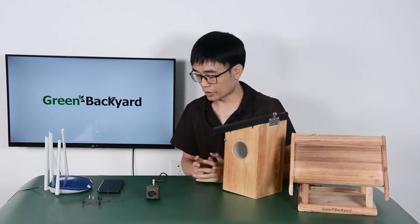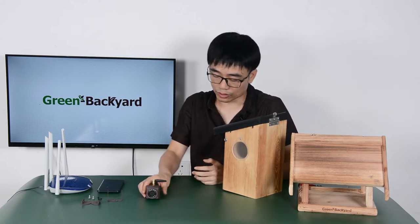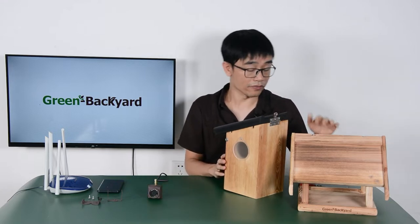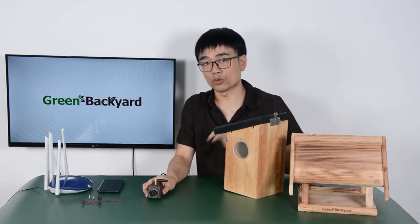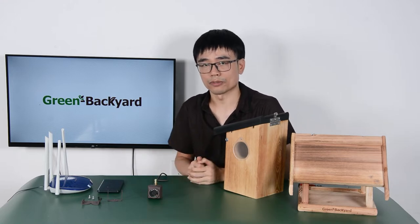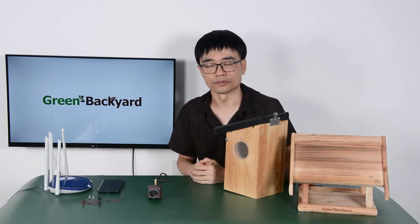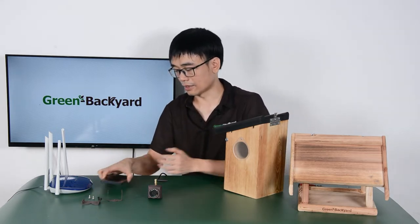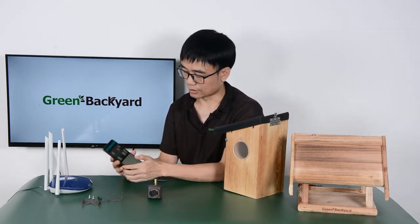Hi, in this video I'm going to show you how to install this mini camera into the birdhouse, also the bird feeder. The camera is waterproof, so there's no problem for the camera working in different kinds of situations, even outdoors. Now the camera has been hooked up to the Wi-Fi, and I can access the camera on my mobile phone to see the live video.